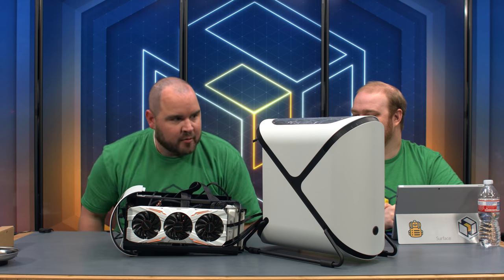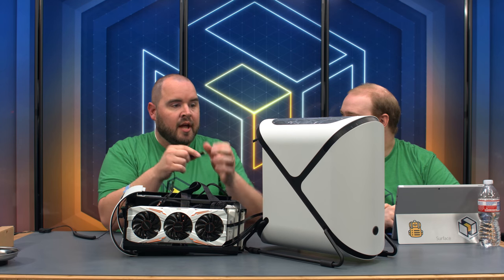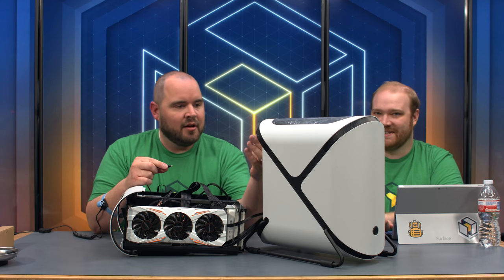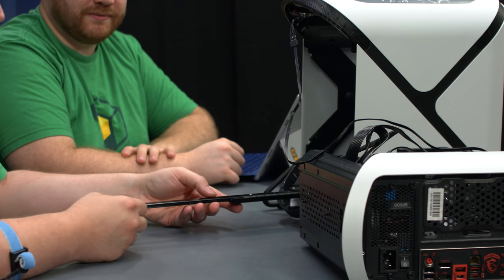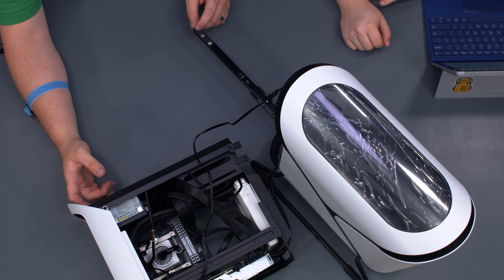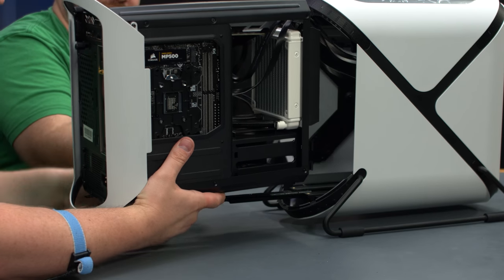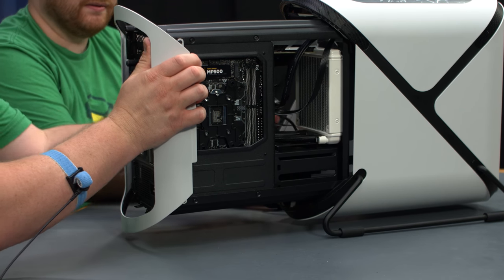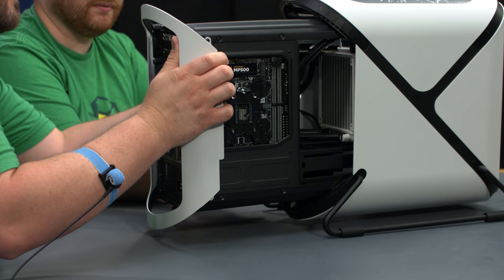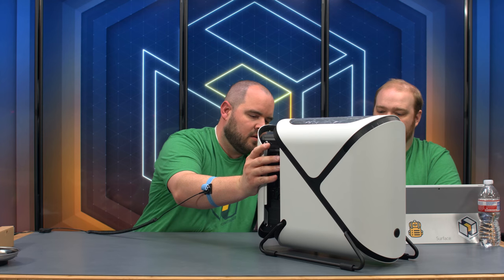Now plug in the RGB LED strips. We did need to use an adapter that came with the CableMod kit because of conflicting RGB/GRB header standards. Pull the slider out — there's a little notch that goes into a corresponding notch on the bottom of the case, plus a couple of pins that fit in as well. As we push it in, pull the front cables through so they aren't hitting the fan.